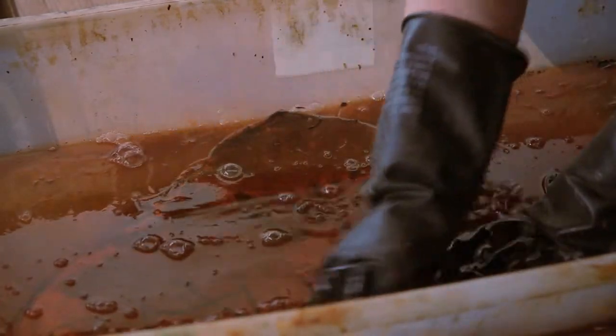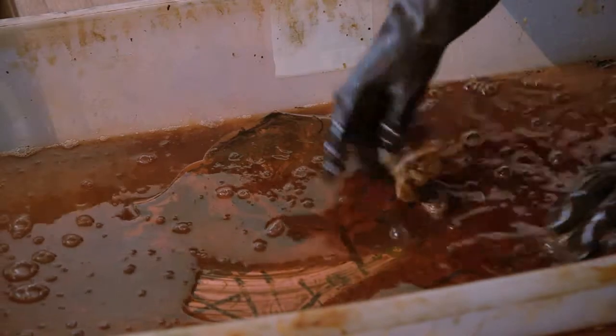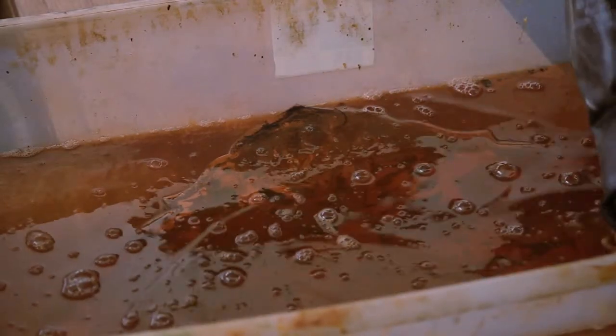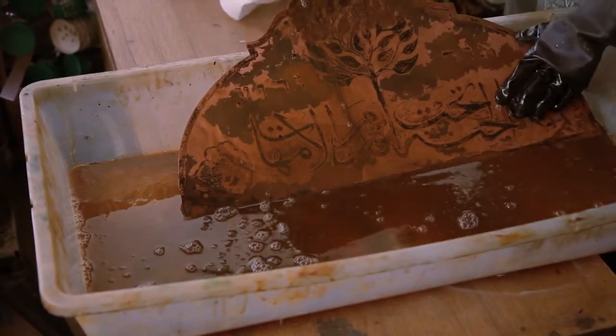Every time I do this, whatever is going to come out in terms of the effects of the patina and all of that is going to be different with every piece. Of course, you can see that it's going to be pretty uneven and interesting.